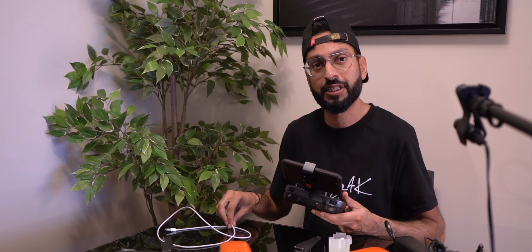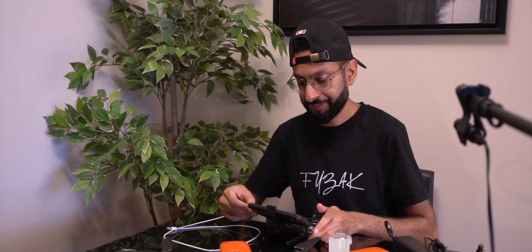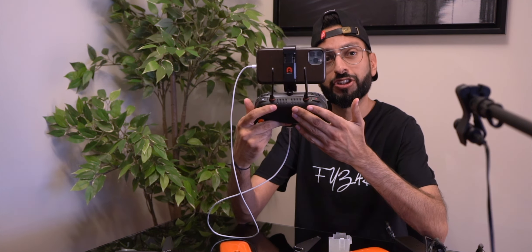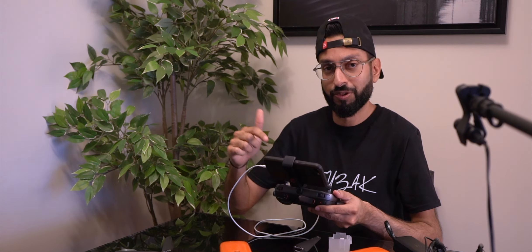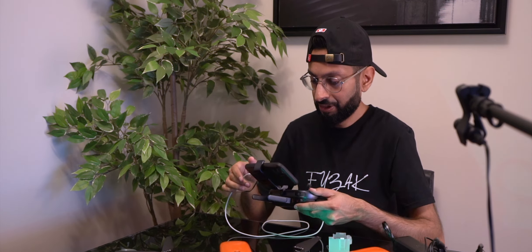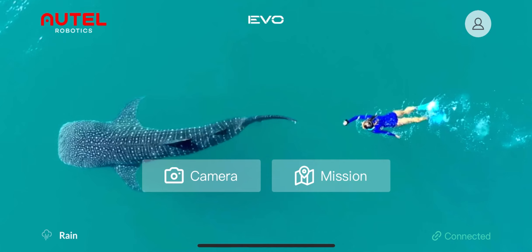Next we'll make sure the phone is connected using my iPhone connector cable. I'll turn on the remote — you'll hear beeping, and there is a fan in the remote as well, so while it's charging or running you will hear a fan from time to time. Now we'll switch over to my phone screen recording.